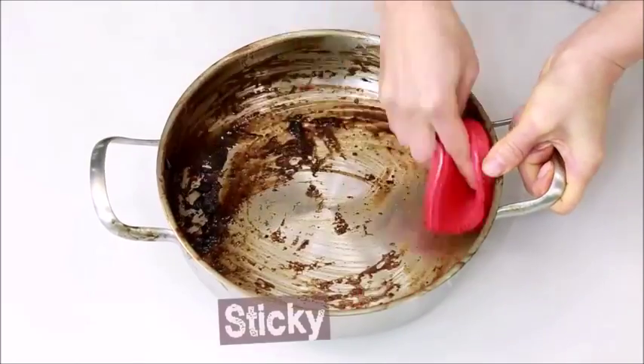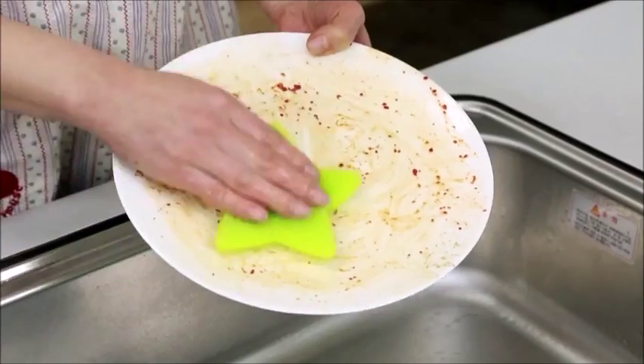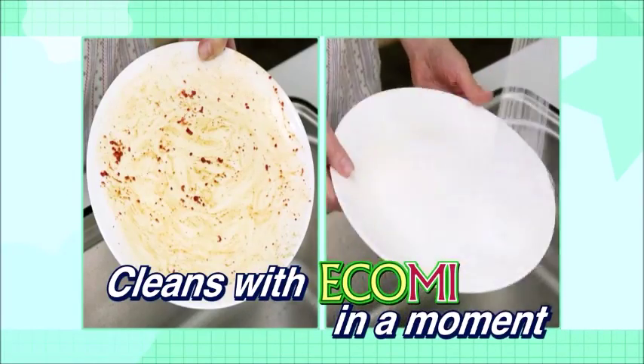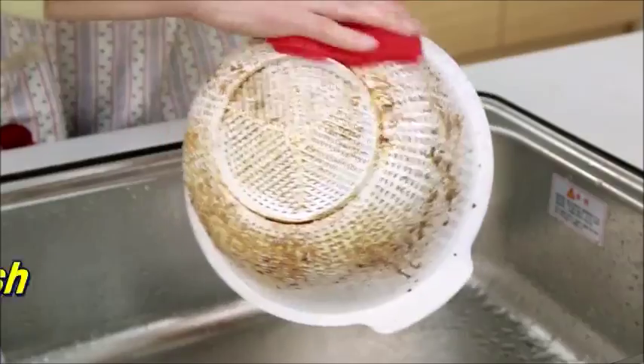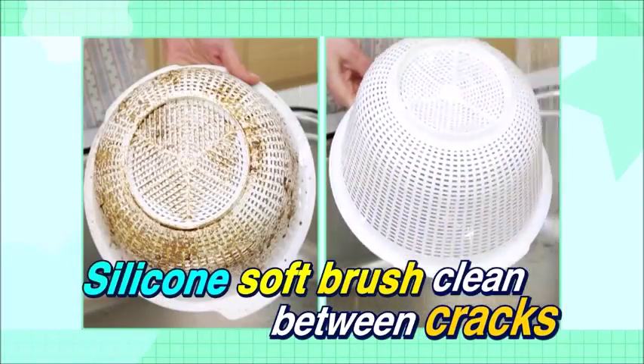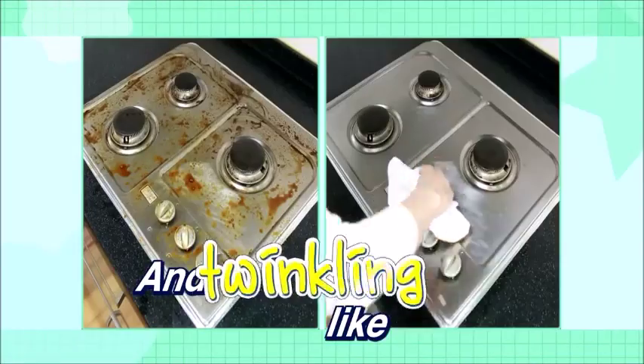Suck sticky dirt — easy washing. Oily dirt cleans with Ecomi in a moment. Silicone soft brushes clean all dirt between cracks. On a gas stove, cleans all dirt and twinkles like magic.